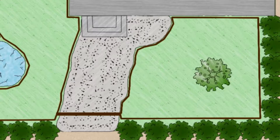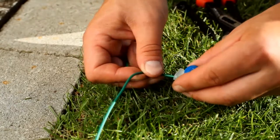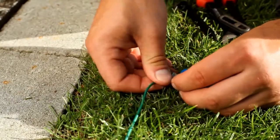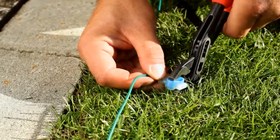You can add secondary areas during initial installation or add them later. With a later installation, you can simply cut the boundary wire of the main area and extend the area to be mowed. With couplers, the wire can then be easily connected again. Make sure that all areas to be mowed are connected and part of the main area.